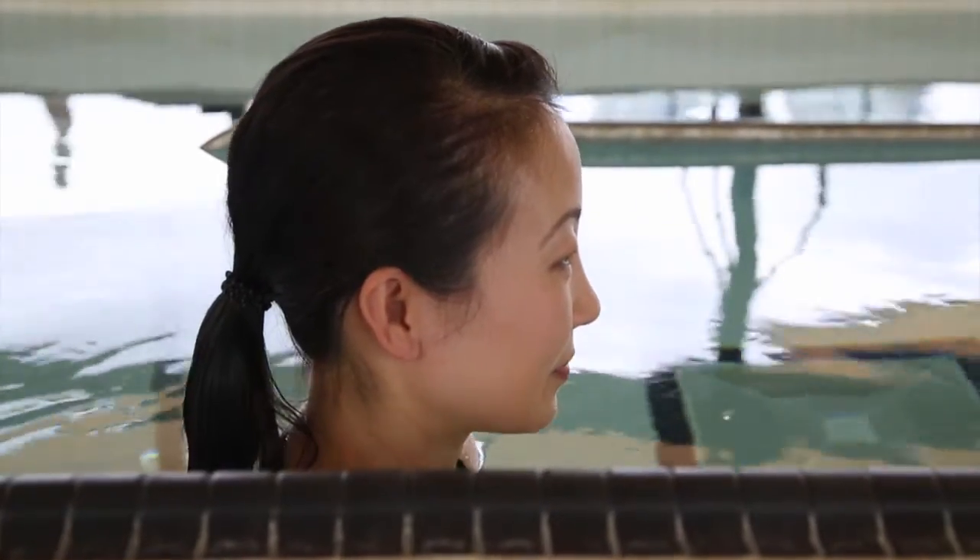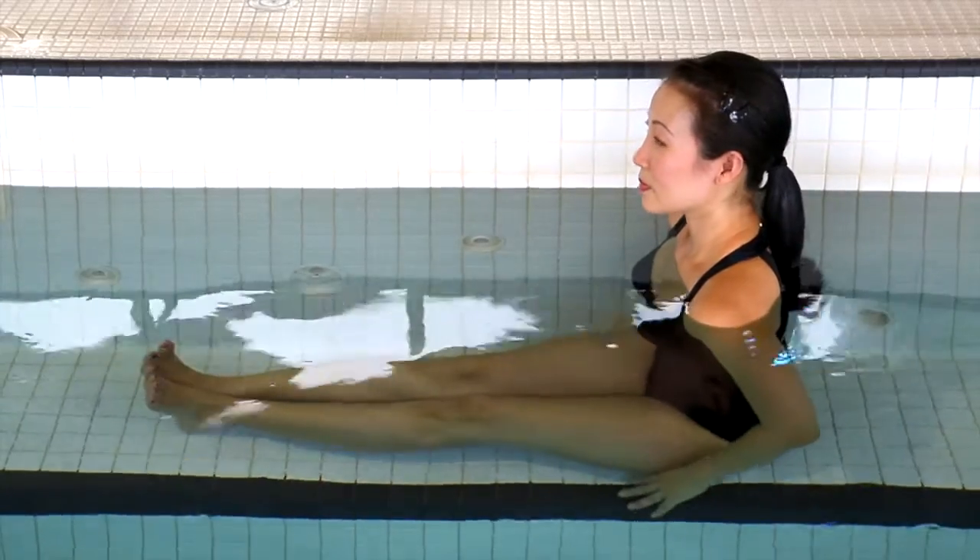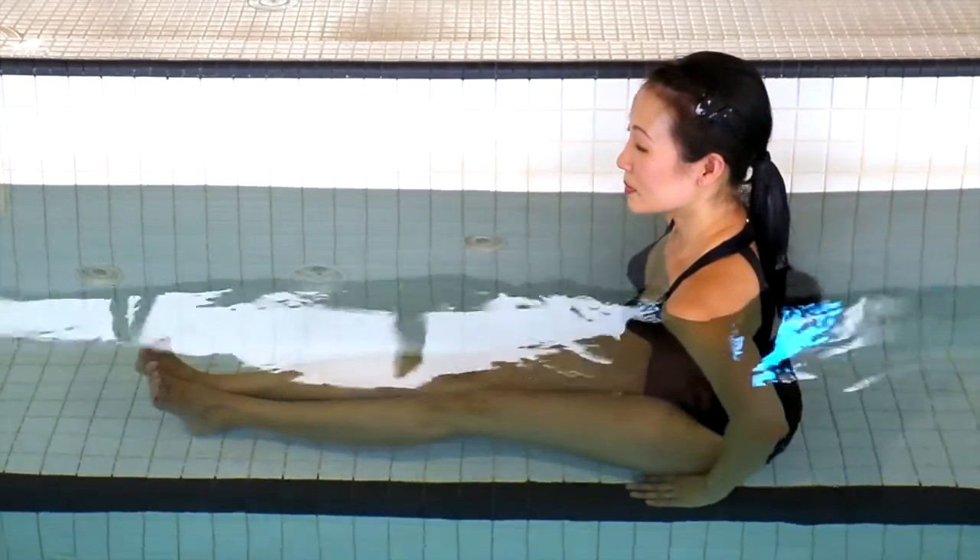Sit upright in shallow water with your legs outstretched and palms resting on the ground close to your sides. If the heels of your hands don't quite reach, come up onto your tippy fingers.